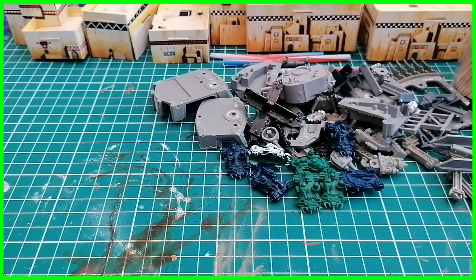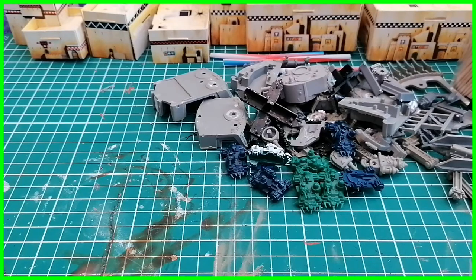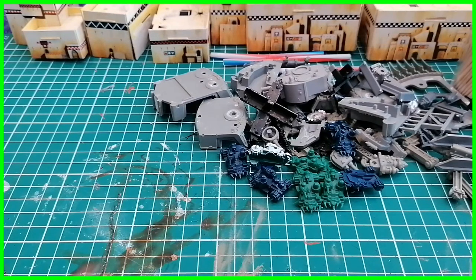A lot of guys who still play Epic - I know at the club there's me and there's James - but looking on some of the Facebook groups, a lot of guys still have their own cardboard terrain. We're going to look at how to keep this stuff going because some of it's 30 years old. Most of the stuff I've got is from second edition Space Marine and Titan Legion, so it's 25 years plus in age, and it can get a bit ratty and torn and busted up.